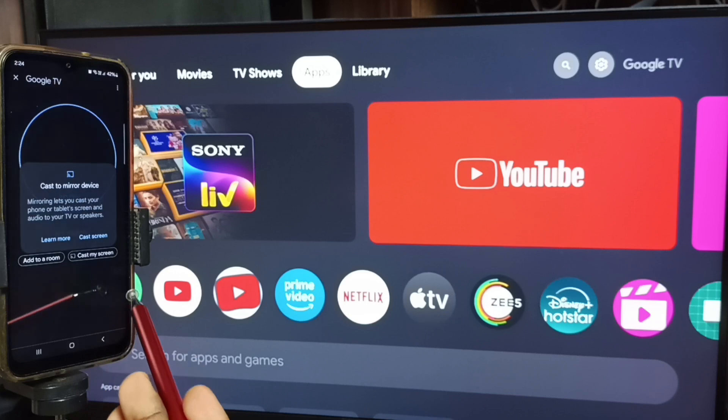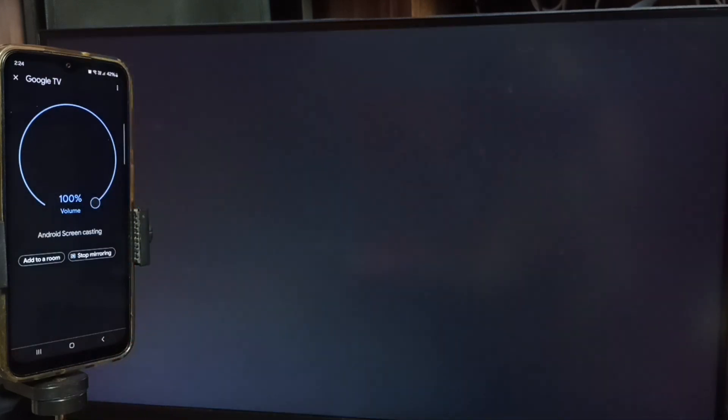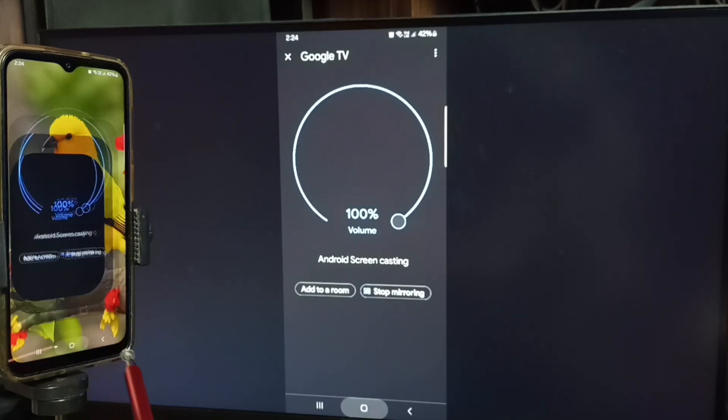Tap on this Google TV. Tap on customize screen, then tap on cast screen. Tap on start now. See — screen mirroring is working.